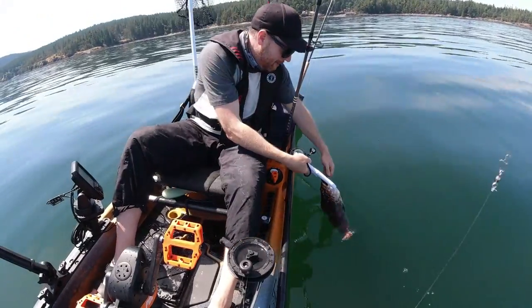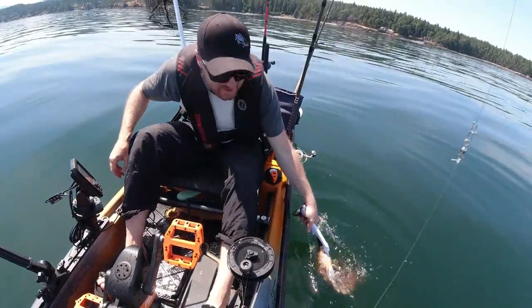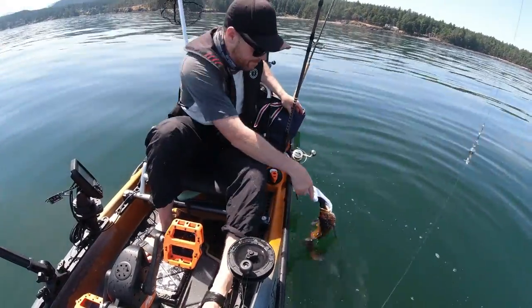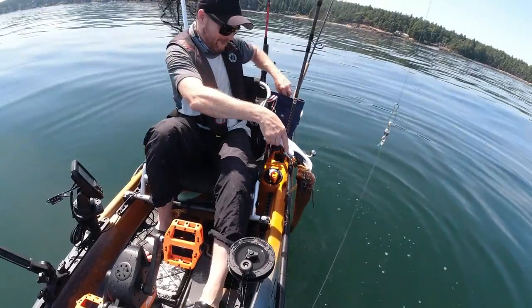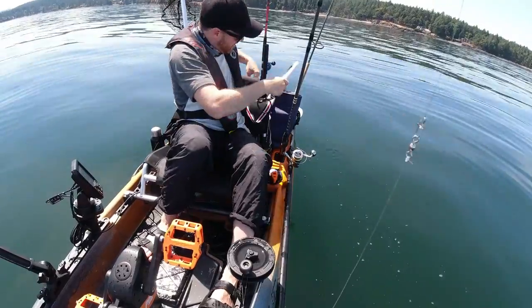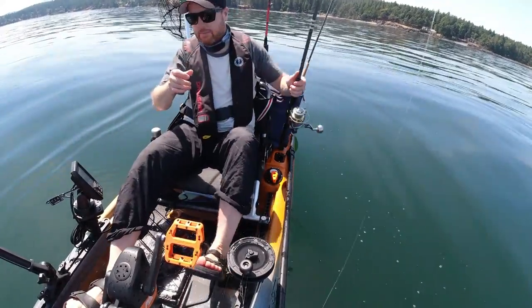Rinse and repeat, eh? You can keep three of these guys. I'm not going to keep any more than this — this is just one. I've got a rockfish and this guy. I'd say it's a pretty good day. Rockfish and the greenling. If I can get a lingcod now, that's even better. Get back to that spot.